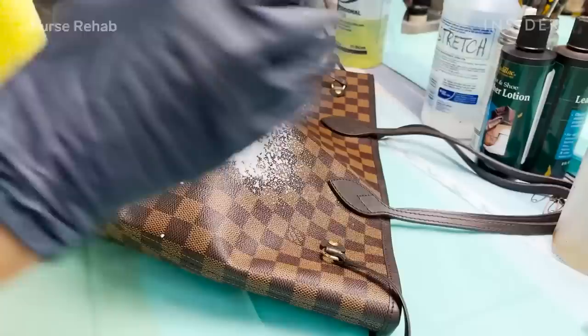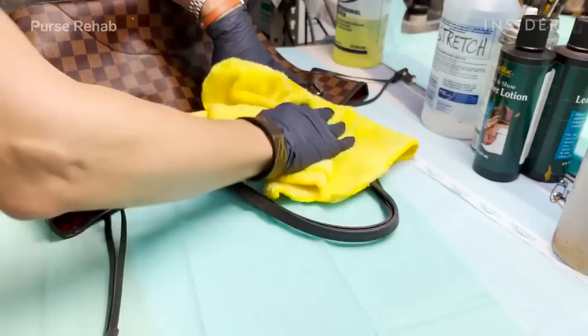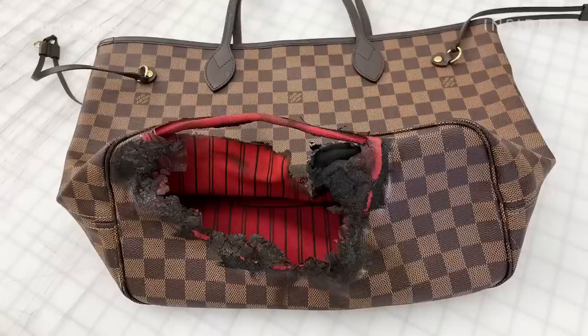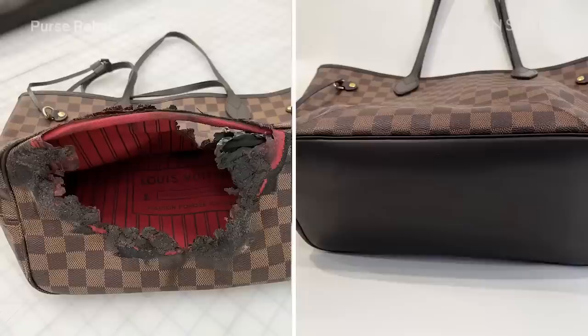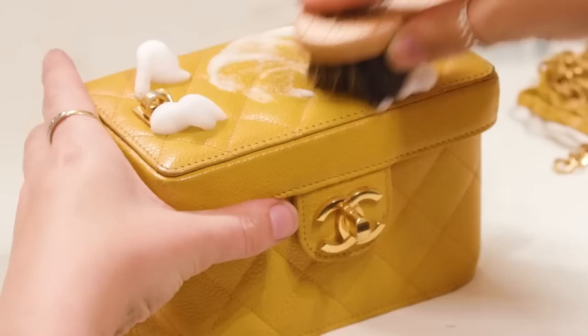Once we're done with the structural repairs on the bag, we're cleaning it using a mild cleaner to revitalize and condition the canvas. It would have been impossible for us to match the exact same pattern and material, but we did our best to come up with a solution that blends well with the bag and makes it usable in the long run — and that was essentially our client's goal.